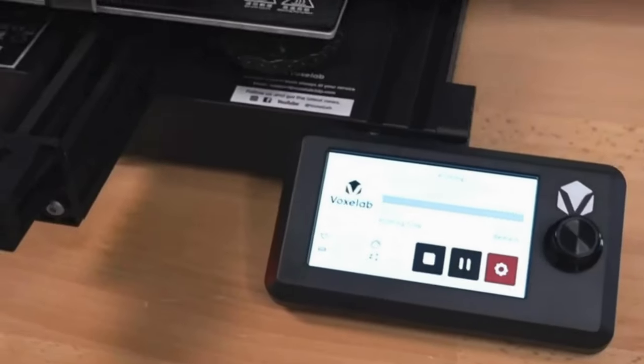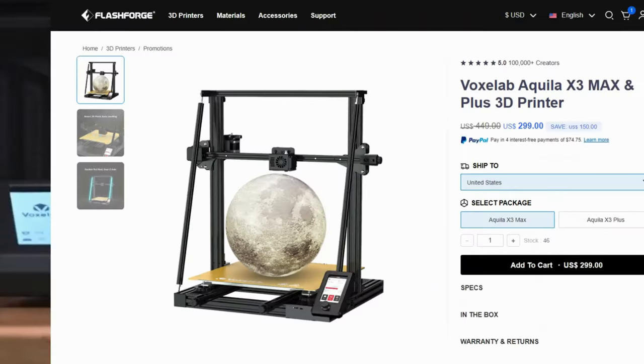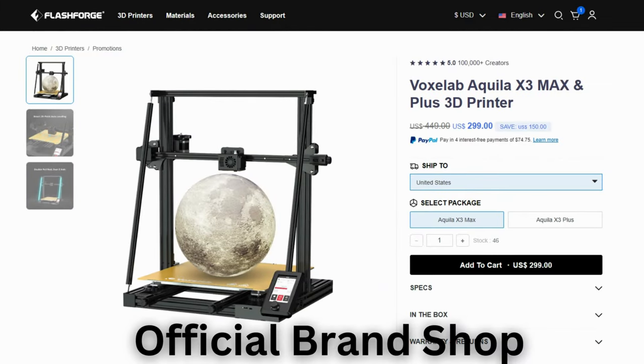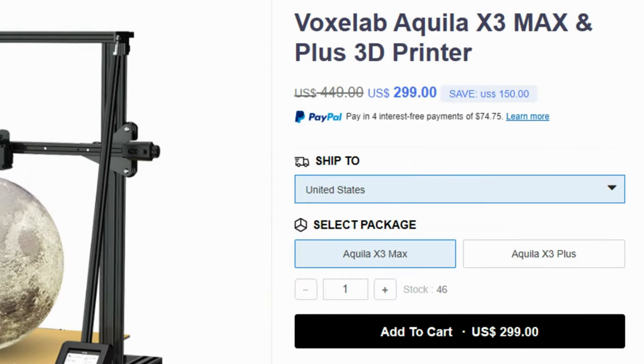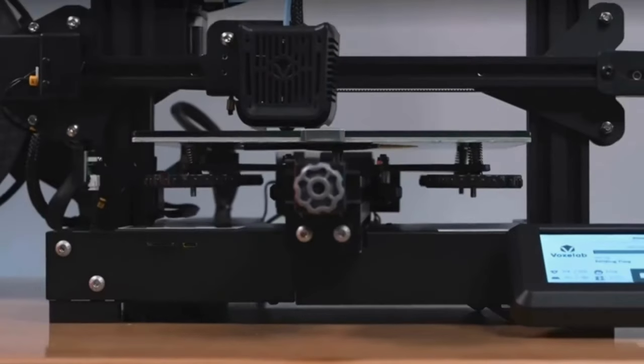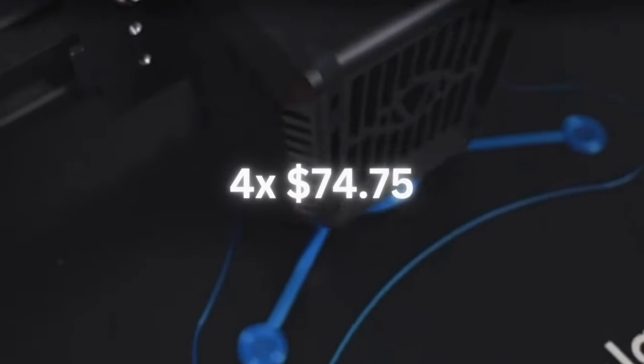The Voxelab Aquila X3 is bursting with versatility at a price that's music to your ears. For a limited time only, grab yours directly from the official brand shop and save a whopping $150. Get it for only $1,299, originally $1,449. Plus, spread the cost with PayPal's four interest-free payments of only $74.75 each.